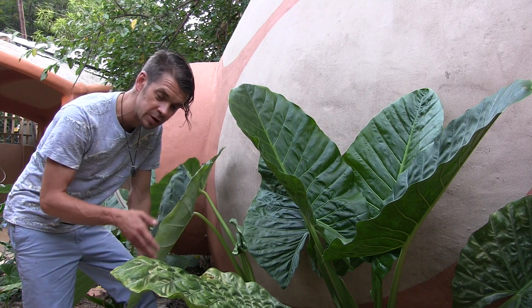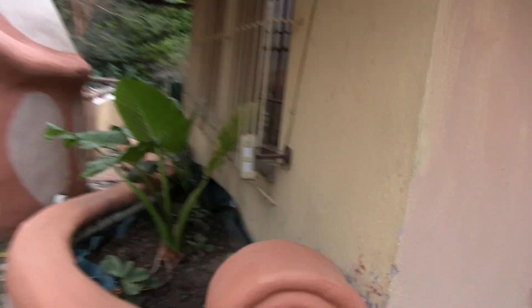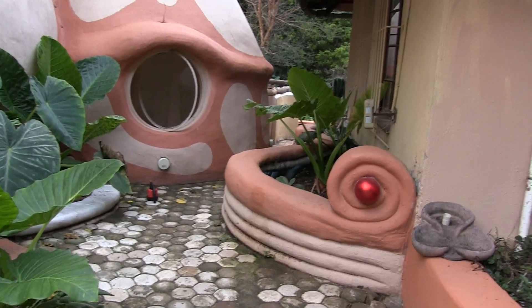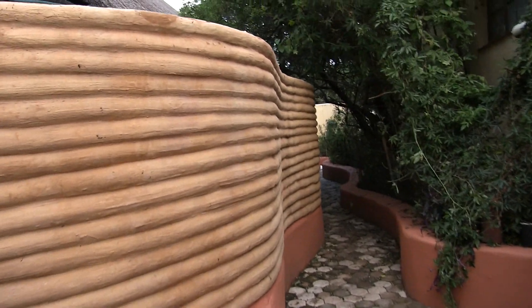If you do want to do it, here's the burnt effect, and that's what it looks like when it's finished. Those bags were all burned off and just plastered, and so were these. You can do that, or you can plaster them nicely.